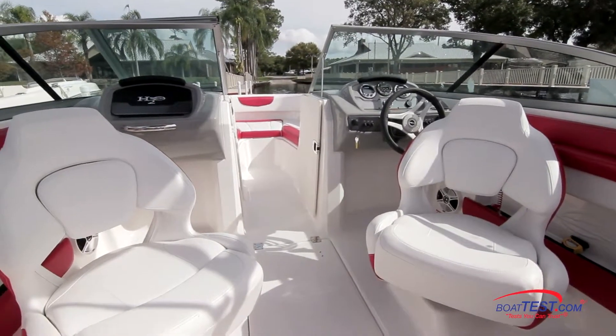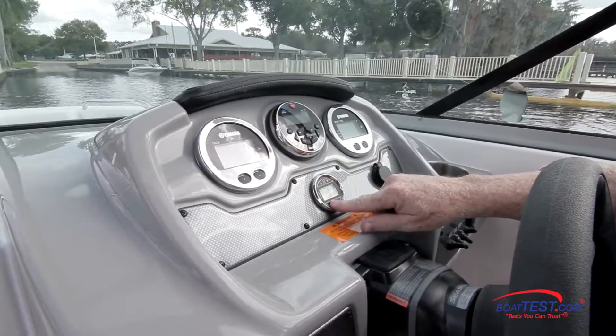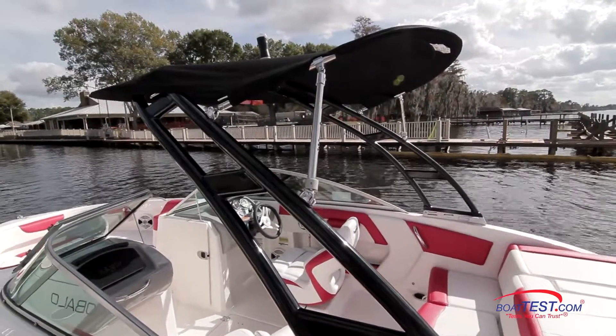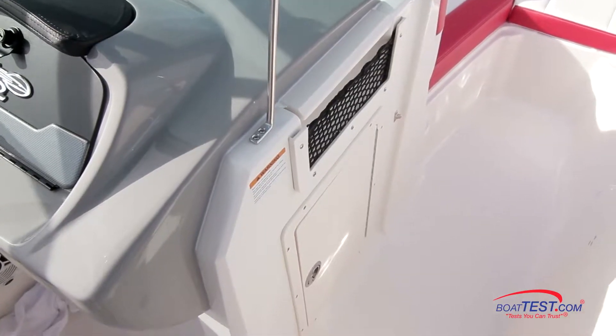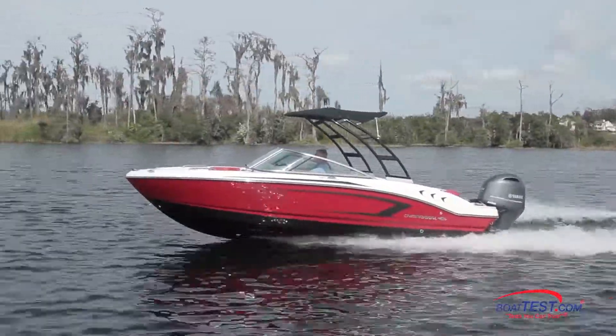This helm seat comes as part of the optional deluxe package that includes the matching observer seat, the depth gauge, the bimini top for the tower, the port console storage door, and deluxe badging. Now let's get around the water and see how she performs.